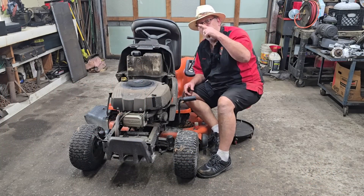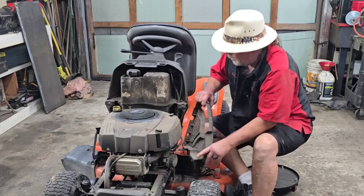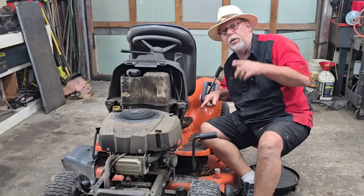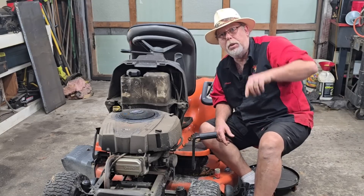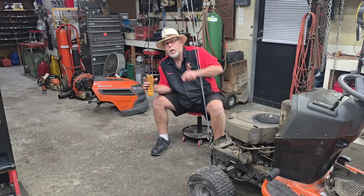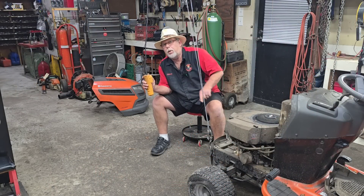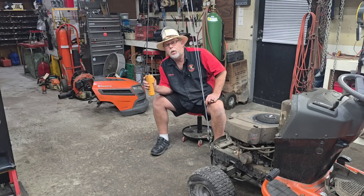Y'all have seen my zero-turn we use for the yard. The reason I wanted this one is we've got a bunch of woods with trails and I want to use this as a beater I don't care about — go cut my trails and make them clean. So let's get this engine off, tear it down, see what's wrong, and give you a breakdown of parts cost and how much a new engine is going to cost.